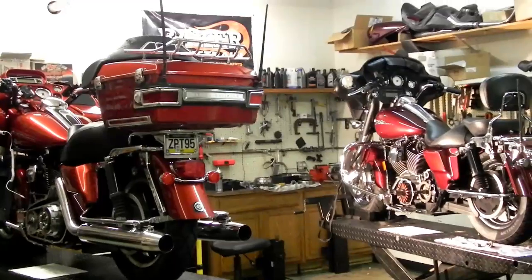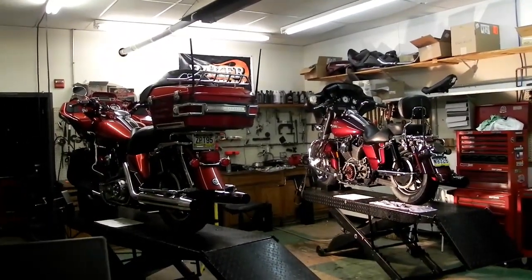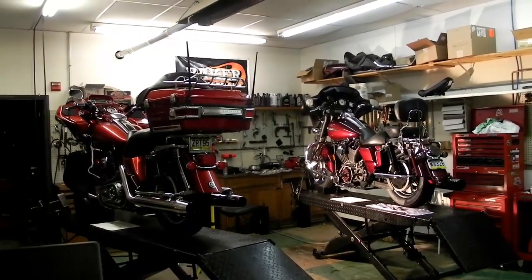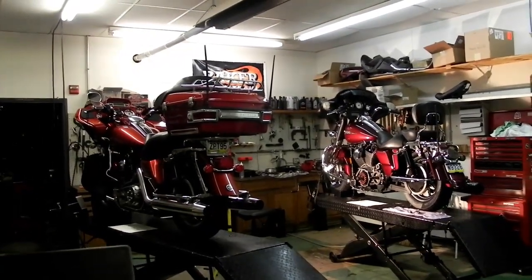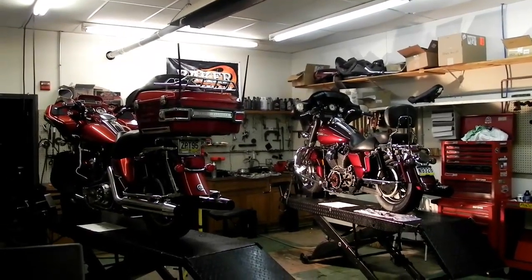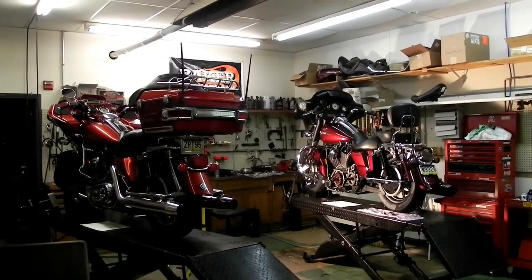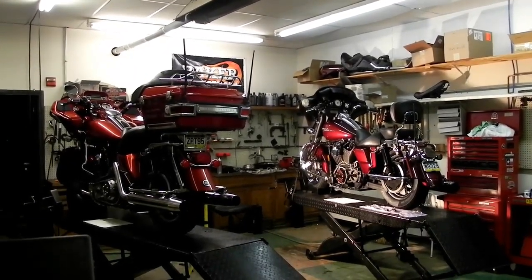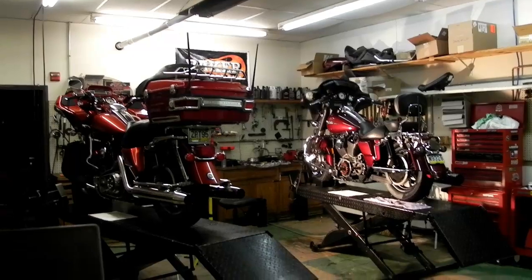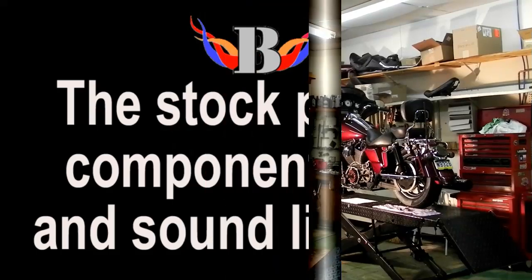We're starting our examination with two 2008 Harley-Davidson Touring models. We have a 2008 FLTR and a 2008 FLHX. Both show signs and symptoms of bad compensators and tight chain tension. We will be examining these bikes very closely and installing two solutions that we feel will work very well for our customers.